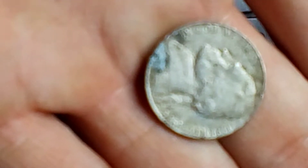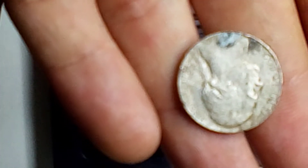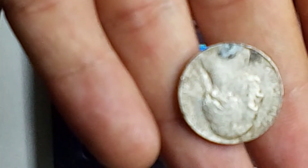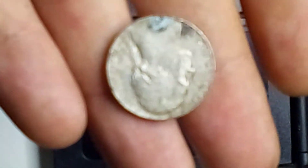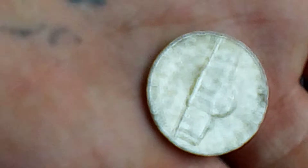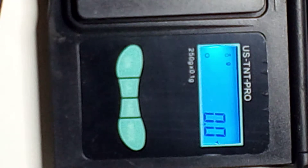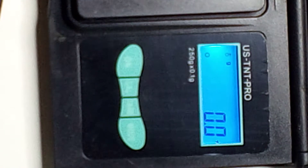If you guys come across things like this, this is a counterfeit. Don't be duped — they're cool, and I'm going to keep it for my collection just so I have it. If anybody needs a reference and they find something like this and they're interested in seeing if it's actually legit or not, that's a great way to do it. But anyways, let's get into the magnifying part of them.